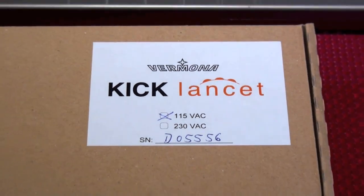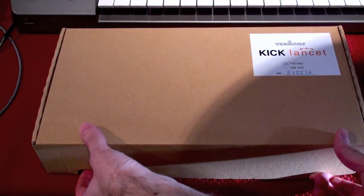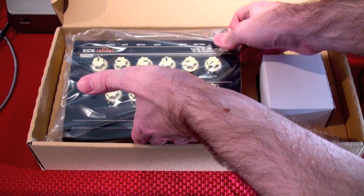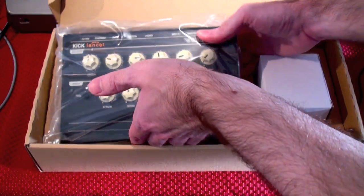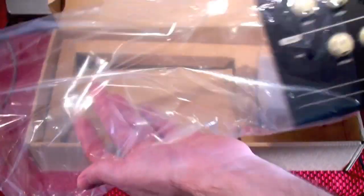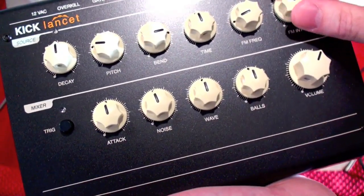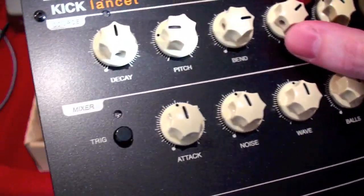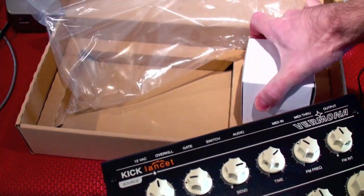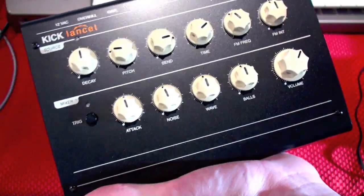We're going to unbox it right now. Inside this simple outer package, here it is — the Vermona Kick Lancet. It's a specialized drum synthesizer for the purpose of making kick drums, but as you can see with all of these knobs, we'll soon be making all sorts of unusual drum sounds. And here's the power adapter — no fancy packaging. The cool stuff is inside.